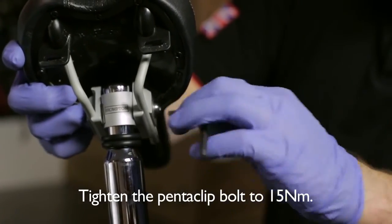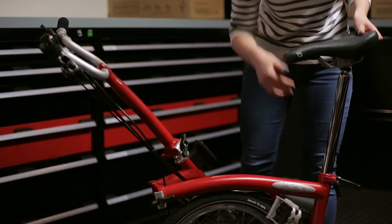Once the saddle height insert has been installed, the saddle will be at the correct height when fully extended.